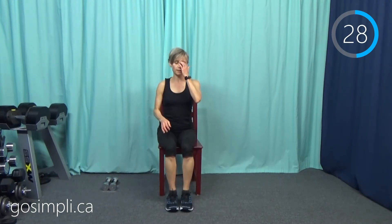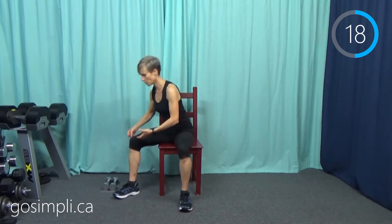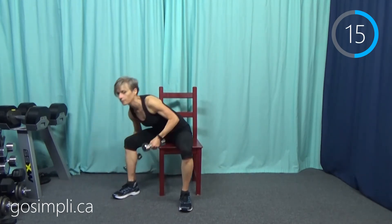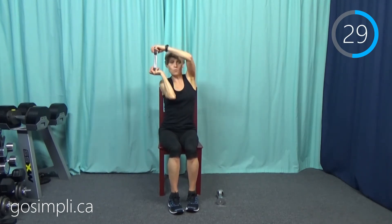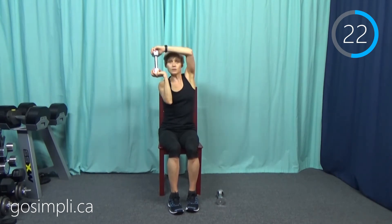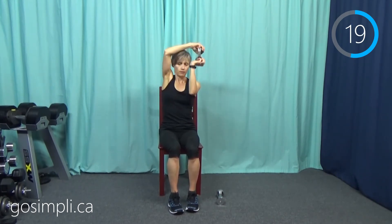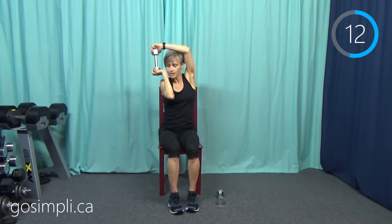I'm going to give you 30 seconds here to grab your weights because the cardio portion is done and now we're moving on to the weights — I don't want you to rush picking them up. We only need one weight for the very first move, so put one close by because for the rest we'll need both. First up we're going to do a halo — weight between two hands and circle around one way, then circle the other way, alternating through it.